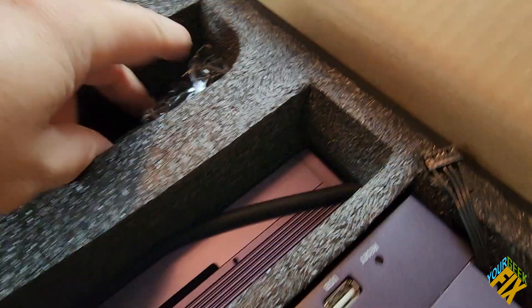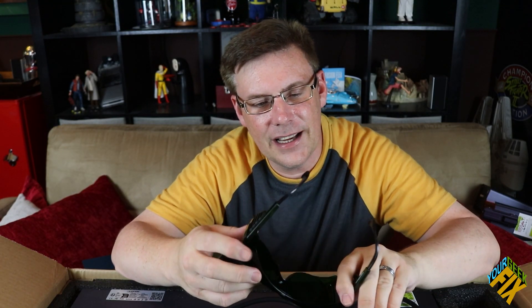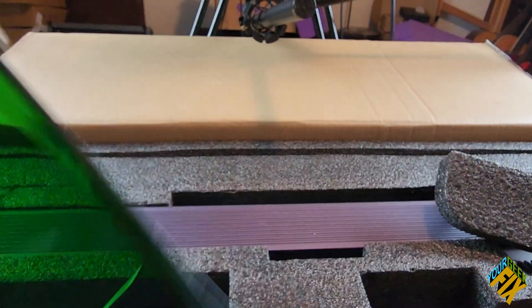Good results also rely on keeping things at a certain temperature. I know everyone says don't use the standard glasses that come with these lasers, but honestly this particular set seems pretty nice — I'll look into how good they actually are.